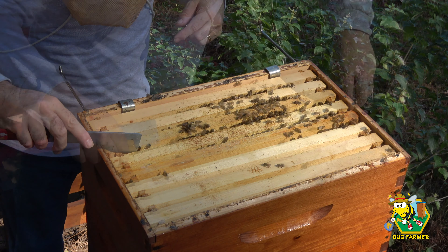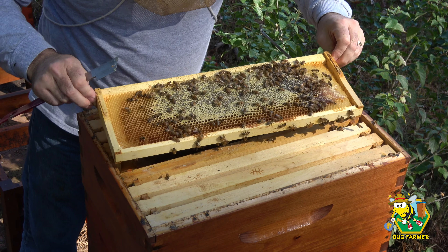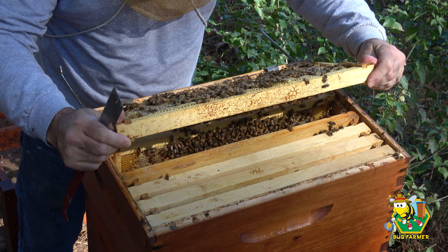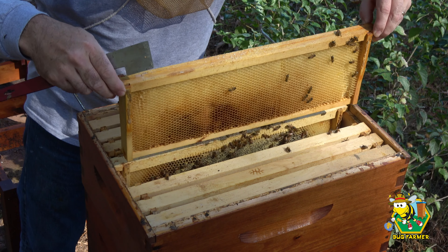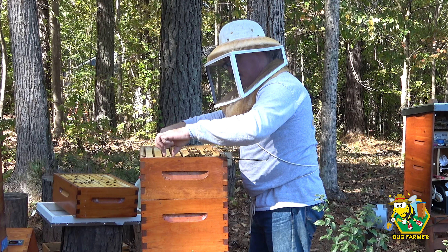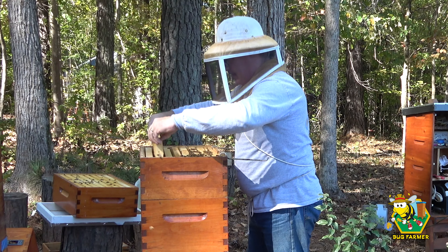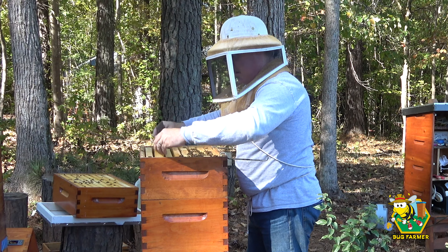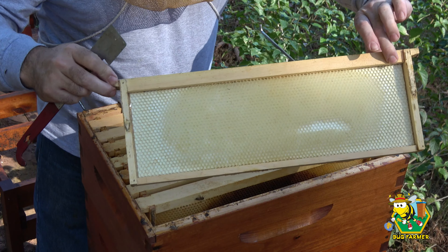I'm going to drop this frame in here to protect the queen. Then we're going to skip over to the fourth frame. That is a beautiful frame of honey and/or sugar syrup. Let's make sure we don't have any more hive beetles running around on it. I don't see any. I'm going to drop that right back down in. We're going to get rid of it. I believe these are empty frames. There is a hive beetle. No hive beetle there. And here they are drawing out. Again, this is the benefit of one-to-one sugar. They're drawing out brand new comb.